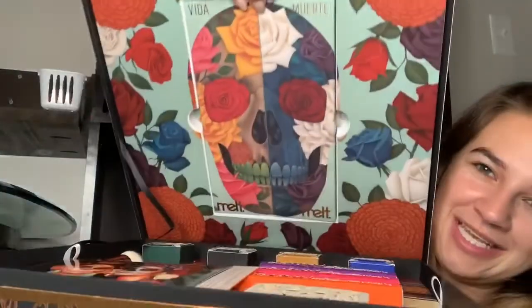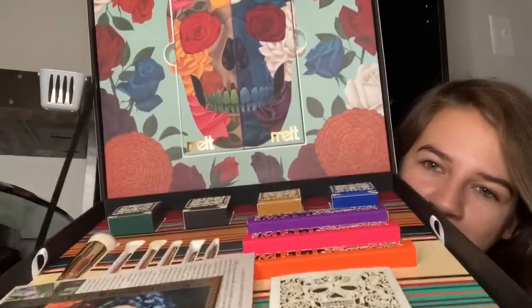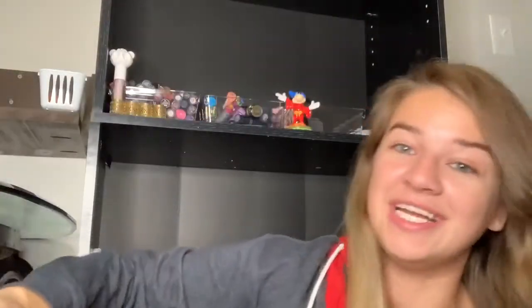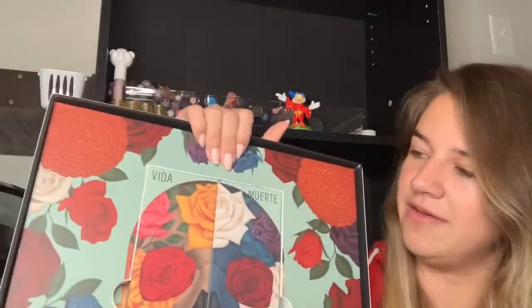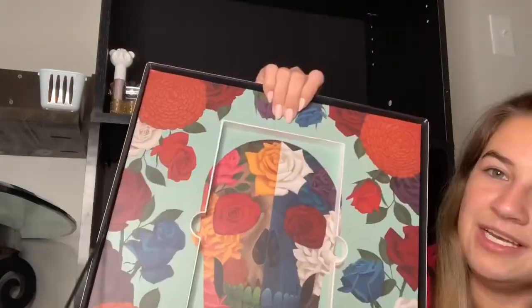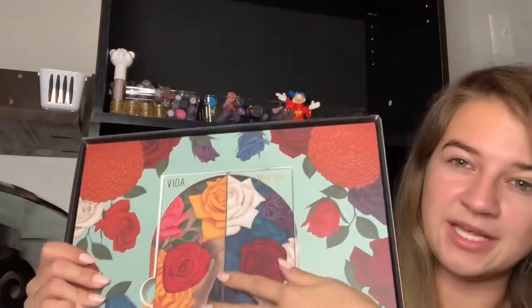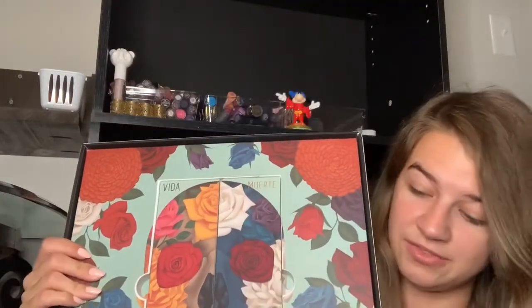Without further ado, I'm going to jump into the video so we can test out the products. When you open it up, you have the two palettes on the top and all the other products down below — beautiful in itself. You have a little tab to take them out from the sides, and underneath is the same picture. Each palette will be $50 each when released.